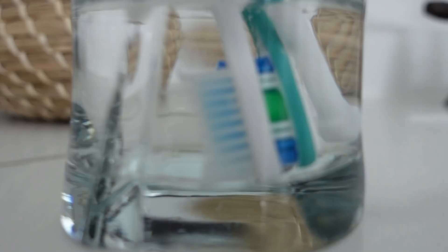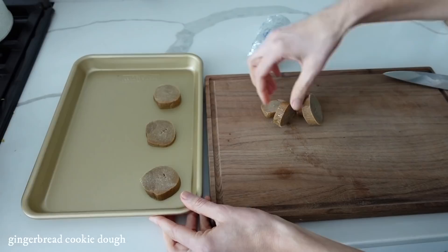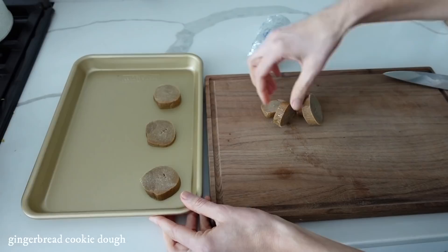This next cleaning hack is super simple. Take hydrogen peroxide, add it to a cup, and soak your toothbrushes for about five to ten minutes. They'll be cleaned super fast and easy — no fuss.